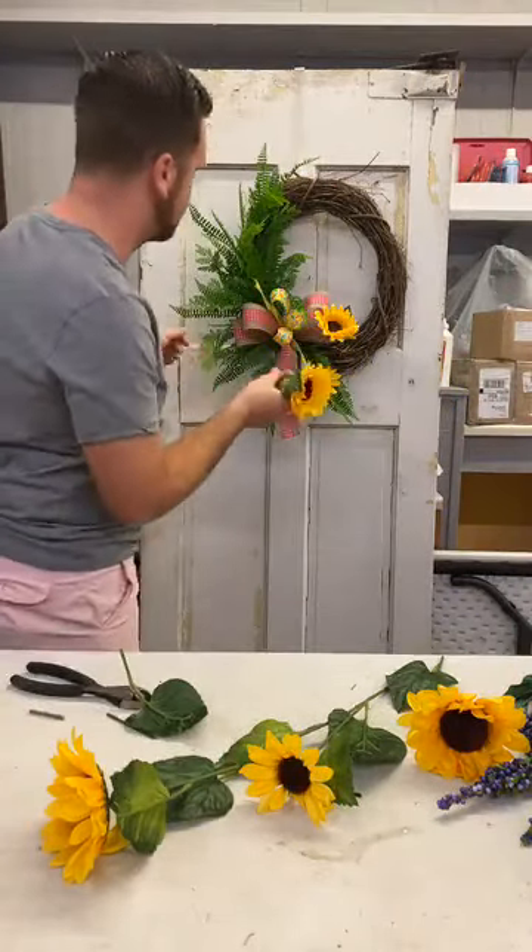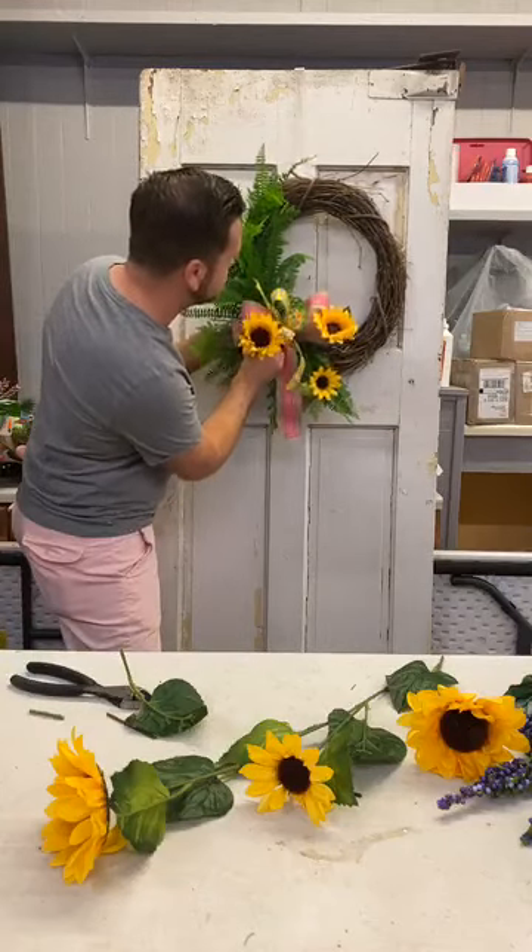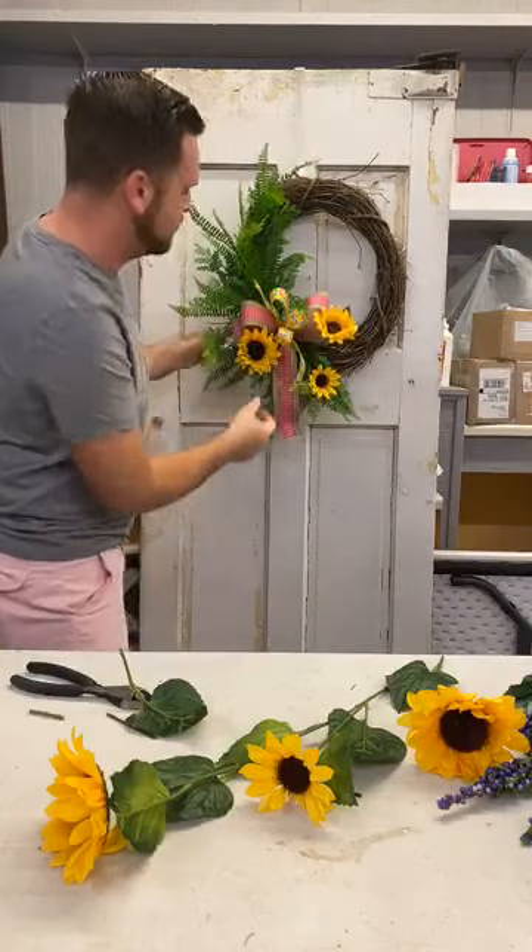Now that we have our greenery, let's go in here and start adding in our beautiful sunflowers. Look how pretty these sunflowers are — you just can't beat the quality of these. They are so pretty and so inexpensive.